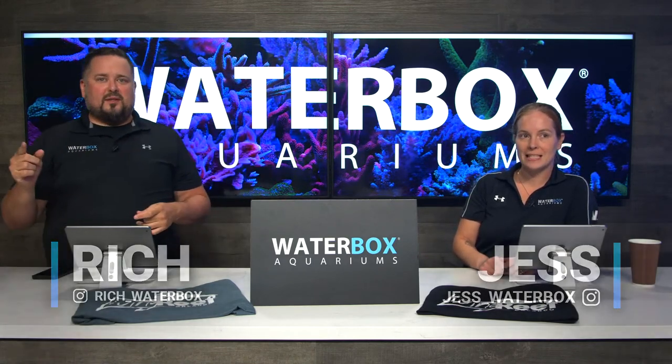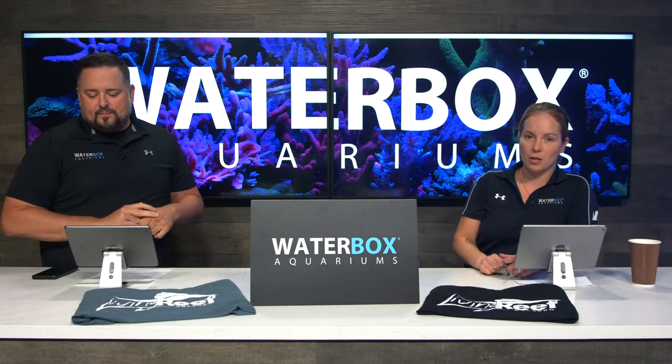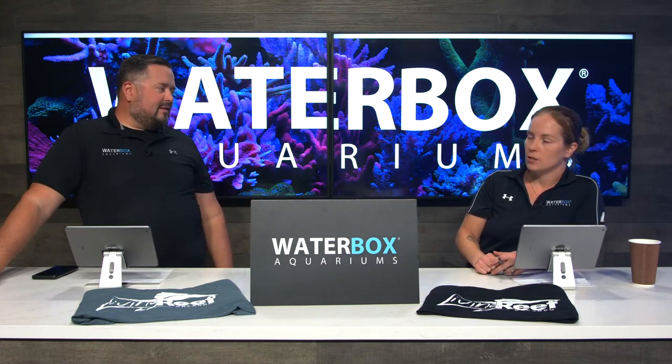Me and Jess are also on Instagram, so you can follow along with some behind-the-scenes stuff too. You don't want to miss out on notifications because we are here twice a week. Lots of good stuff always going on.